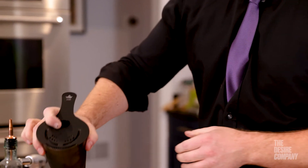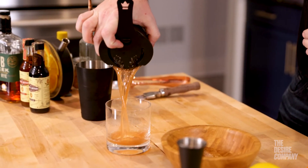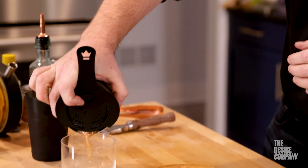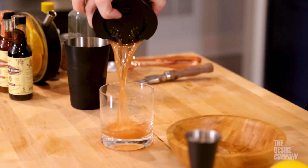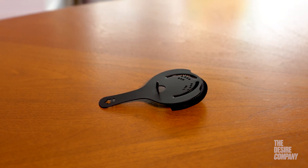One of my favorite things to do with the Hawthorne strainer is utilize the extra flaps on the side to strain two cocktails at once out of our mixing glasses. Because of the large shape and excellent ergonomics, I would recommend this Hawthorne strainer for professional use first, and as part of a complete set for at-home use for a very nice cocktail bar.